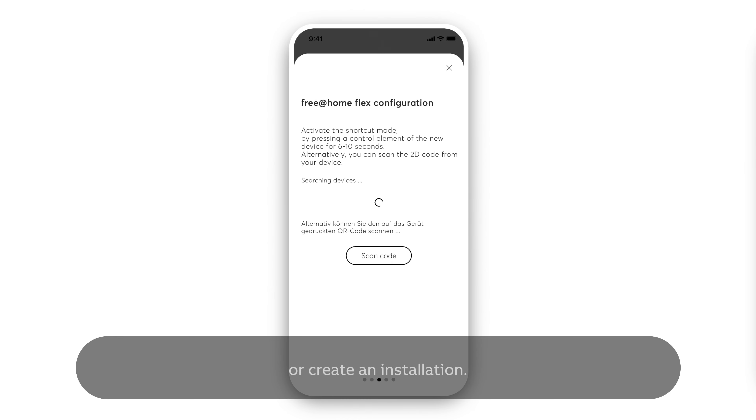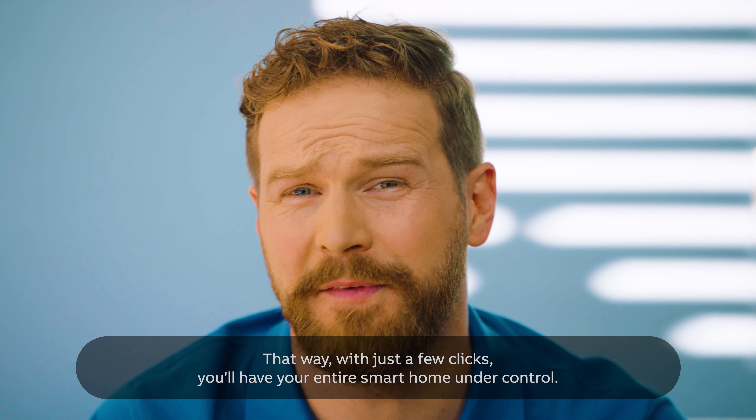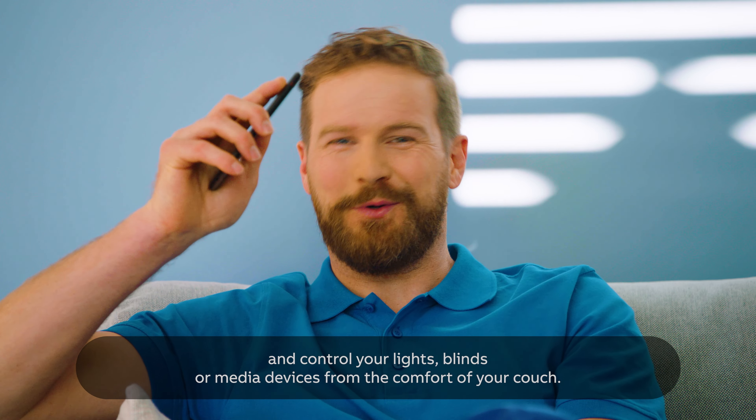Under New Installations, you can add another control element or create an installation. Project transfer from the electrician's cell phone to your smartphone also works effortlessly. That way, with just a few clicks, you'll have your entire smart home under control.